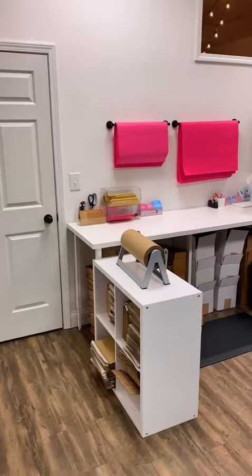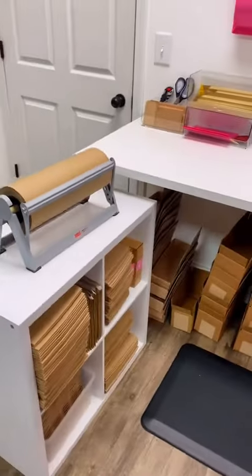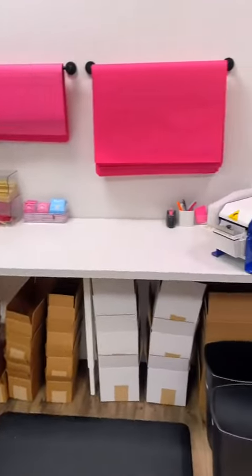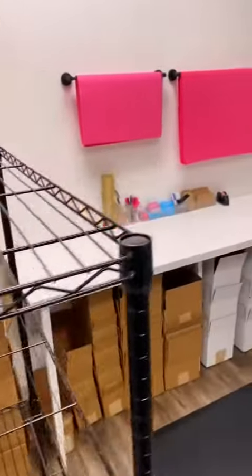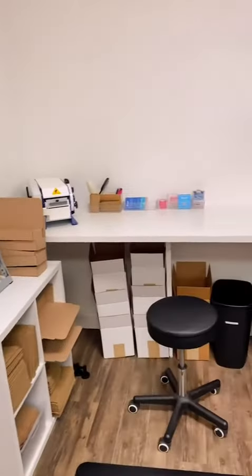And that brings us through to our brand new packaging stations. Each station has so much more space than before and our team are no longer sharing materials. Each station has its own packaging materials including paper tape, recycled paper mailers and packing paper.